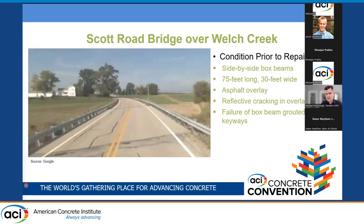The first bridge was the Scott Road Bridge over Welch Creek — a side-by-side box beam bridge, 75 feet long and 30 feet wide. Prior to the project it had an asphalt overlay, and there was reflective cracking in the overlay indicating failure of the box beam grouted keyways.